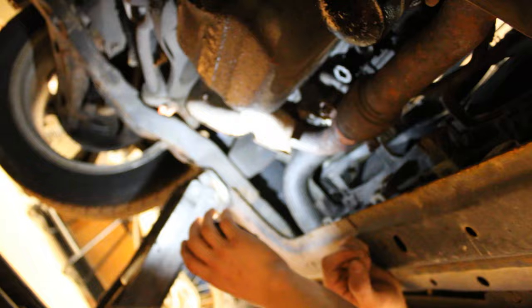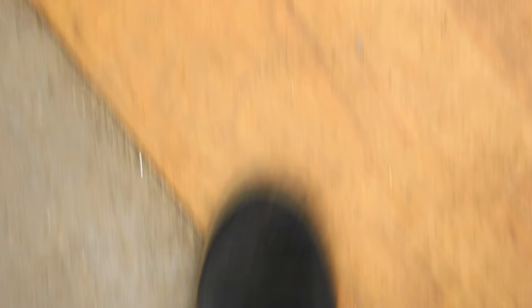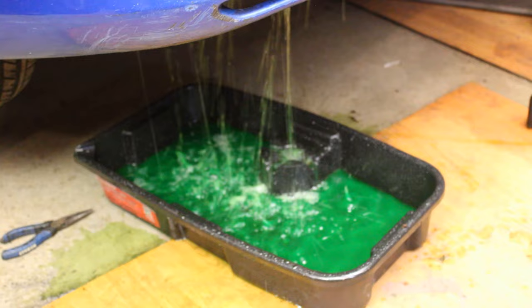We should do a custom exhaust — that would be dope. That's a lot of coolant. Coolant doesn't smell that bad, actually.